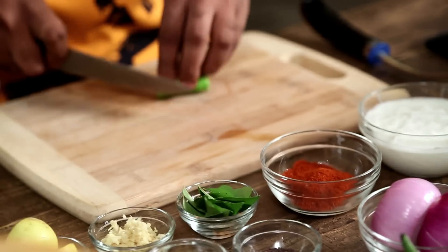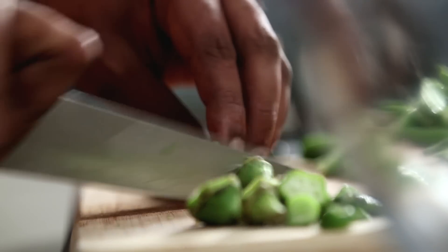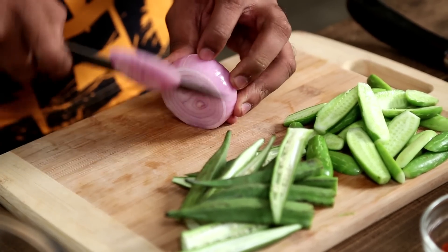Veg 65 is a spin-off on Chicken 65, which is a very popular dish from Chennai. What I have here is some Tindley, which I'm going to slice lengthwise. Tindley for the uninitiated is Baby Watermelon or Ivy Gourd. I'm also using some Okra, which is also known as Bhindi or Ladyfinger. Next I'm cutting some rings of Onions.